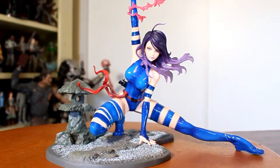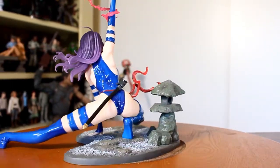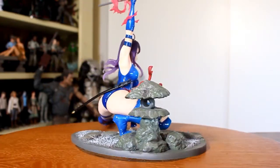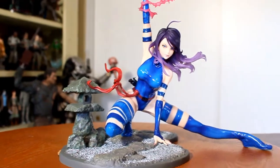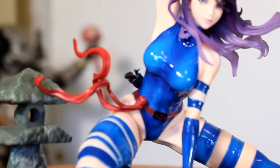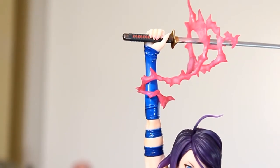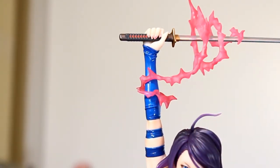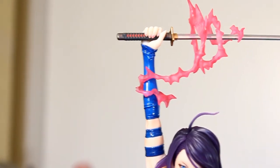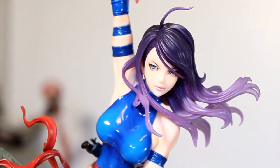There are a lot of differences between this version and the original black X-Force version. The main difference is that everything that was black in her original outfit is now blue, but also her belt was white and now this one is red, and even her katana — the little side sections with the little red diamonds in the middle, the original ones were white. The biggest change I like for the better, besides the blue, is that her hair is more purple in this version.